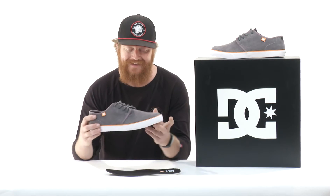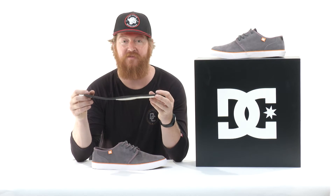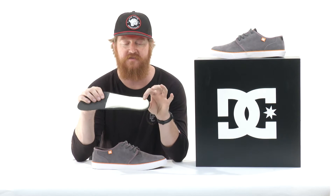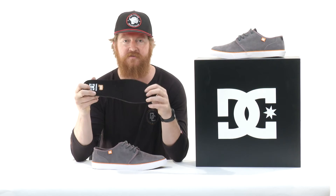The laces are nice — a squared out style lace with a wax kind of property to them. Inside is a pretty awesome die cut dual density EVA footbed. This footbed has a little bit more thickness in the heel area, a little bit more arch support underneath, and a nice soft top.